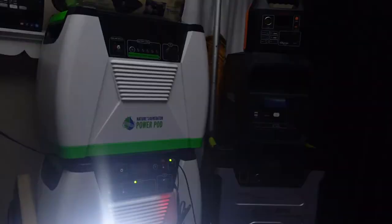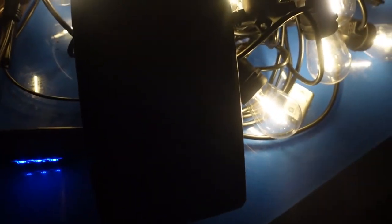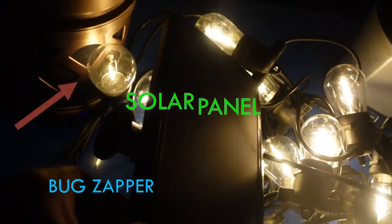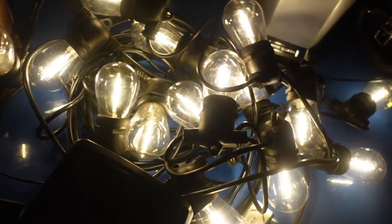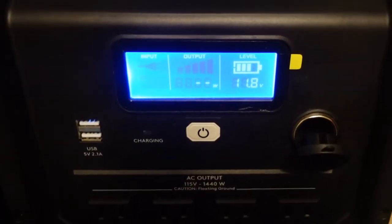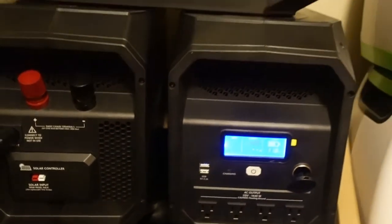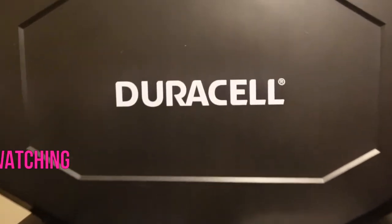I use rechargeable flashlights and solar-powered lights — they just work more effectively. Even the dollar store lights, they don't come with solar panels but they're really effective and come in handy in an emergency. If you're thinking about getting a backup generator, hopefully this video gave you an idea of what the Duracell generator can power. I haven't done a review yet on the Goal Zero — I've been using that for a few years — but I have done a review on the Nature's Generator; the link will be at the end of this video. Thank you so much for watching. Enjoy the rest of your day.